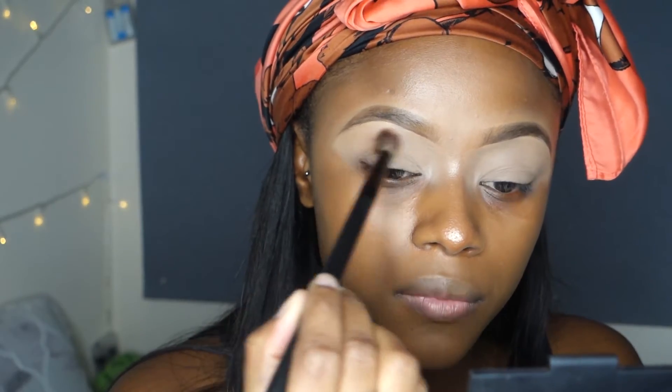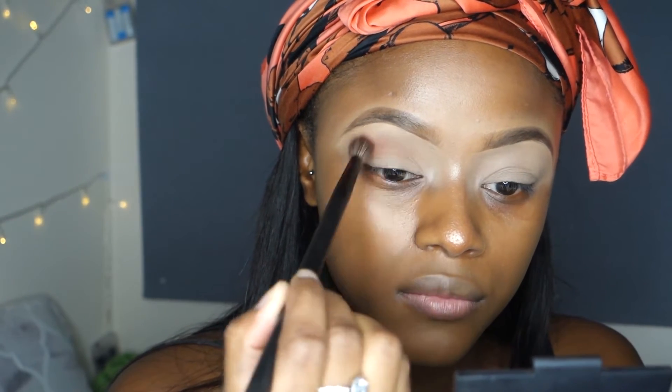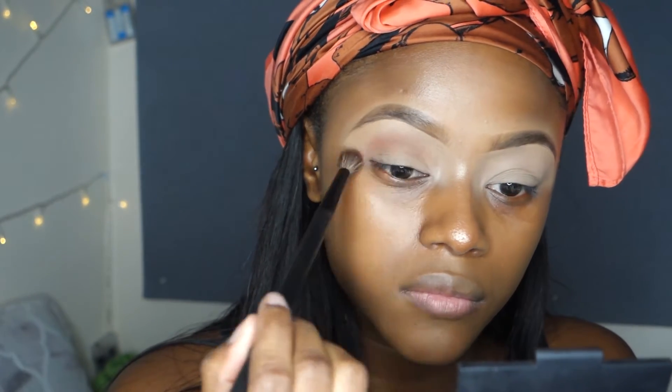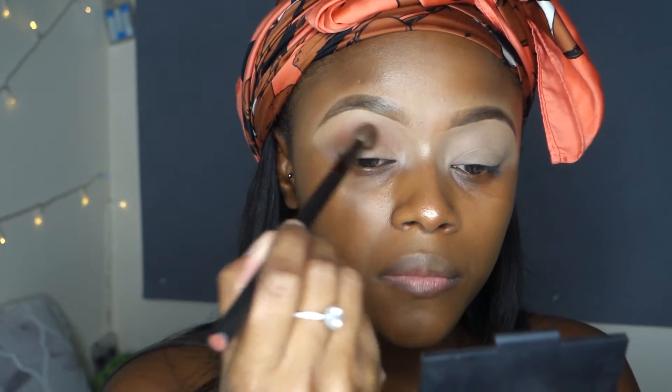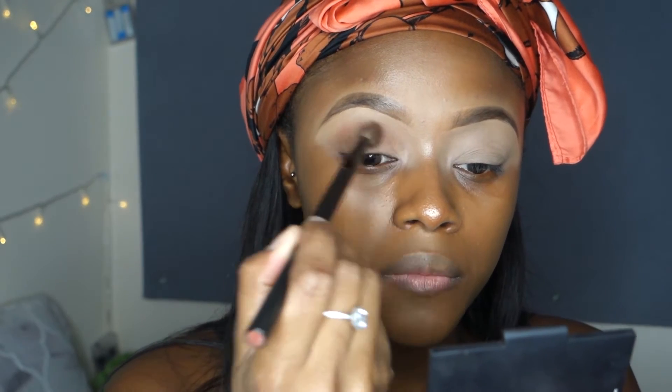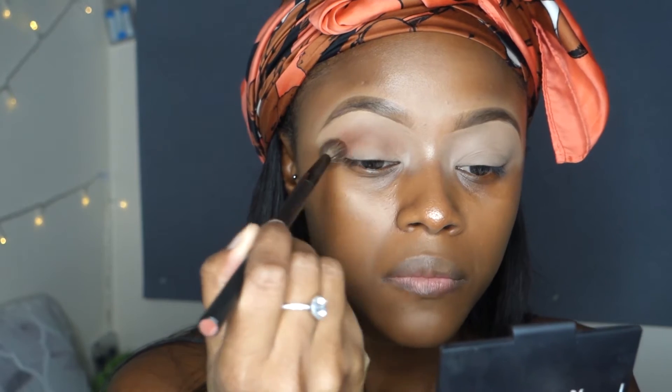I'm going in with a fluffy brush — this is the NARS brush 42 — and just blending that into my eyeshadow, focusing on the crease. I'm just going to keep building this color up on my eyes because this is obviously going to be a cut crease, so I need a lot of color on my eyes.